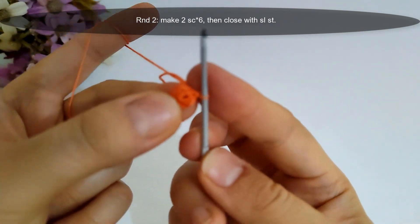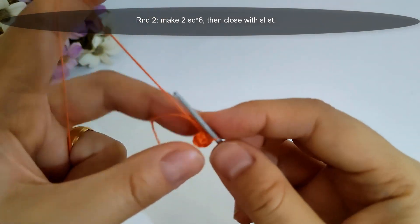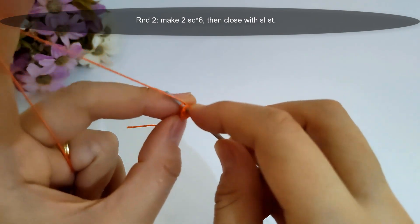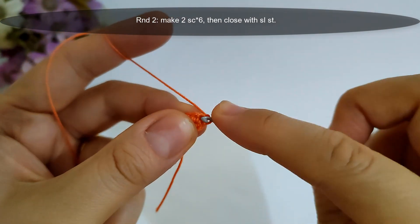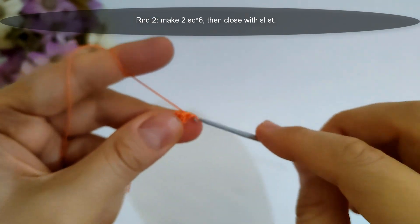Now I finished round one, then I will start round two. I will make two single crochet stitches into every stitch across that row to have 12 single crochet stitches at the end of the round, then close with a slip stitch. I will make it and I'll come back.